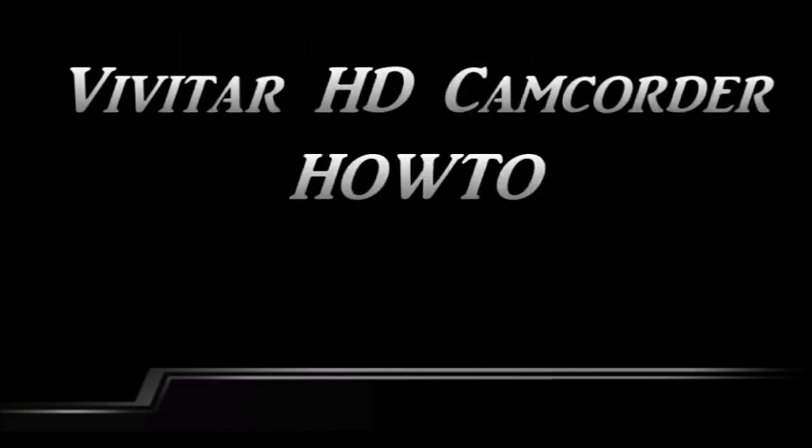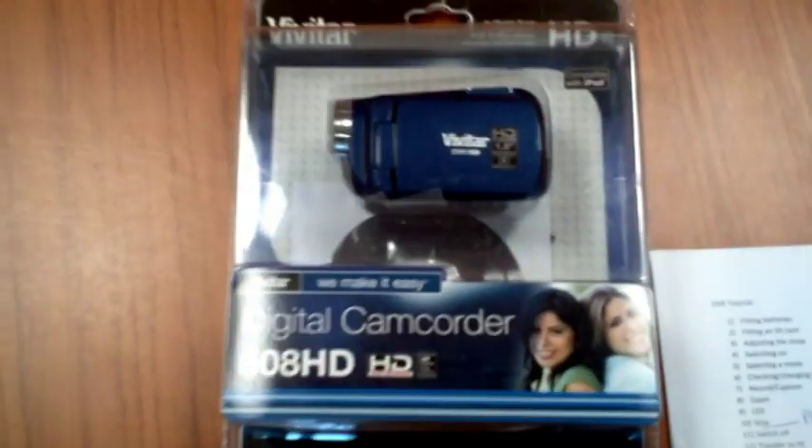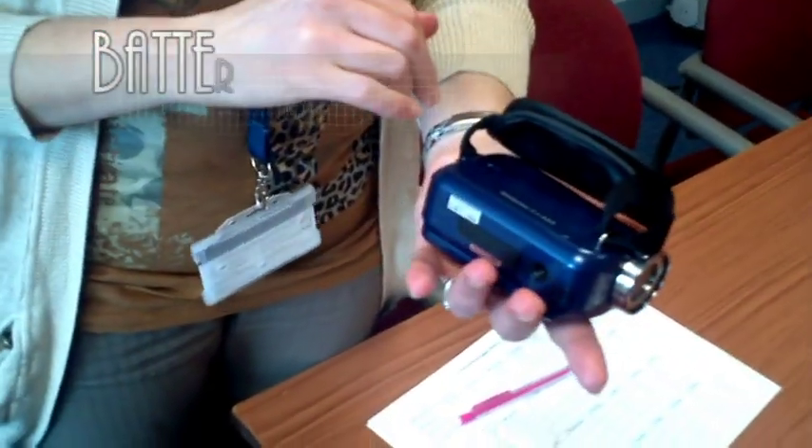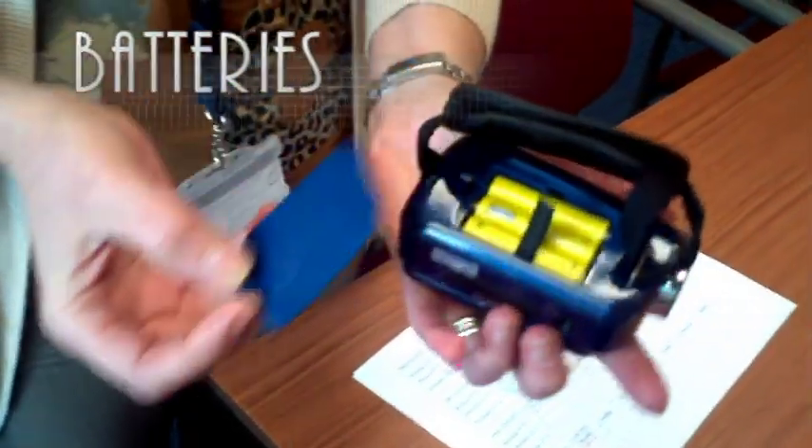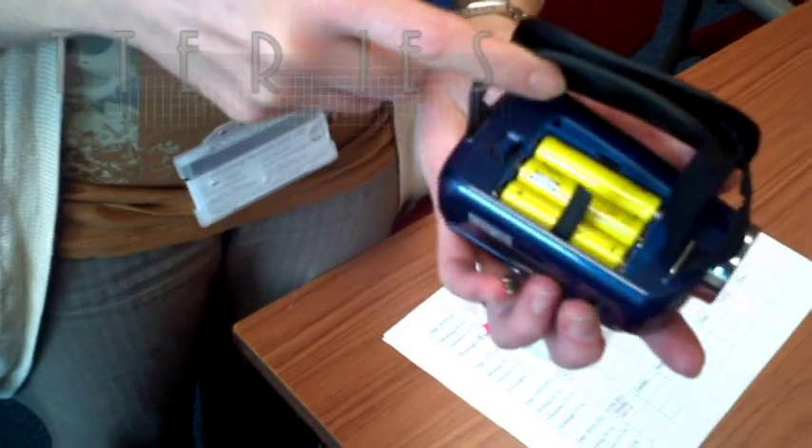The Rapsilber Lab Vivitar HD Camcorder How-To. The battery cover is on the side of the camera. Replace the batteries regularly and check for signs of leaking. It's a good idea to remove the batteries during storage.